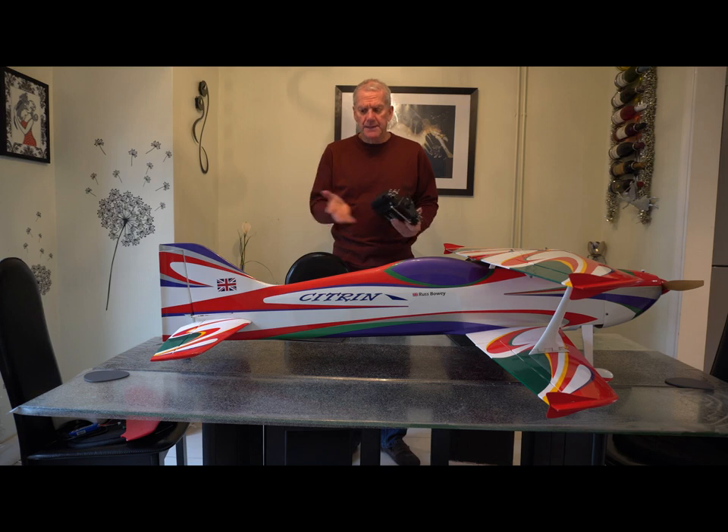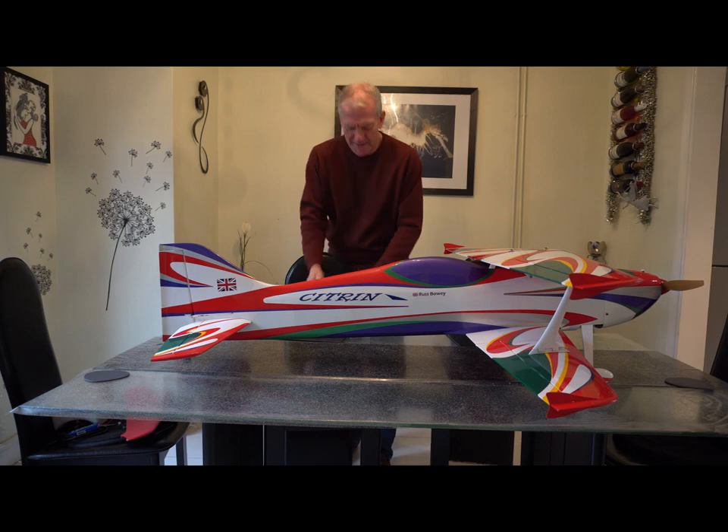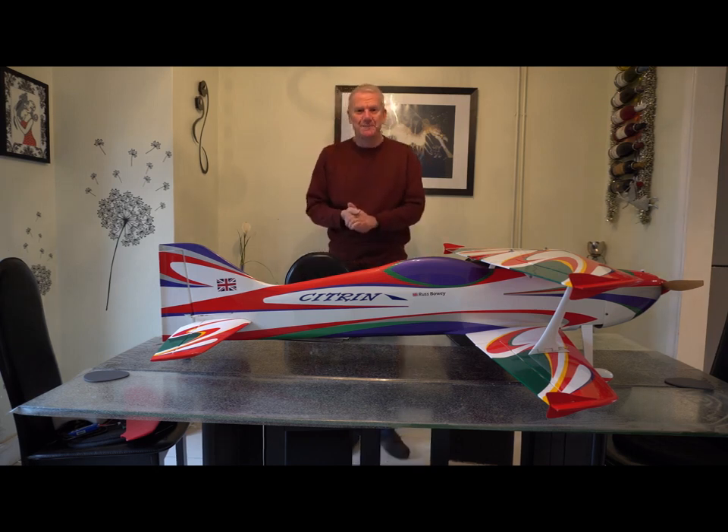Hopefully that explains a little bit more on how I set the crow braking up. As I said, they are very effective, they work very well, they're very simple to use — you turn them on to start with and you can leave them on the entire flight if you wish. It definitely helps the model on the downlines without investing too many hundreds of pounds in a very advanced speed controller. So that's why I've done it and hopefully you've enjoyed the video. Thank you.